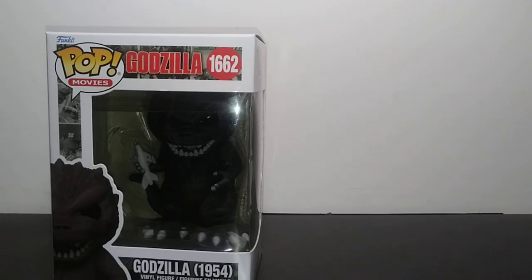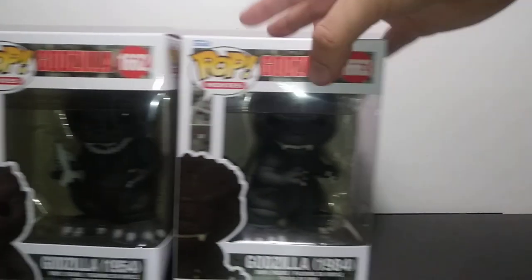If you guys do not know, tomorrow is a very special anniversary — it is the 70th anniversary of the Godzilla franchise. In 1954, November 3rd, Godzilla, or Gojira, was released in Japan, and since then he's basically sparked into a global phenomenon. And we actually have three new figures, which are going to be the new line of Godzilla Funko Pops for the 70th anniversary.